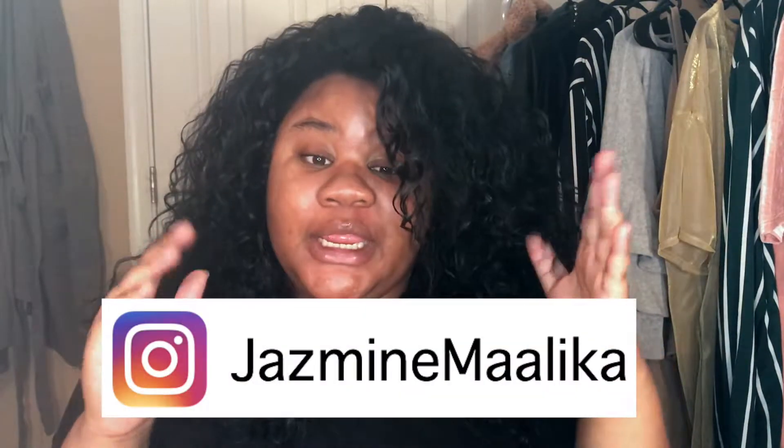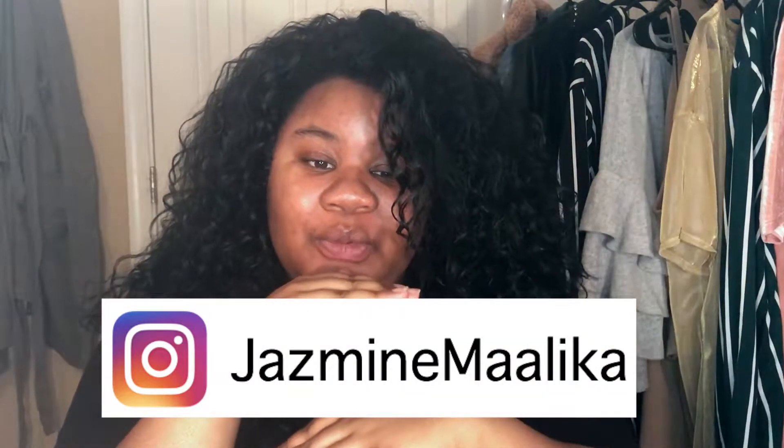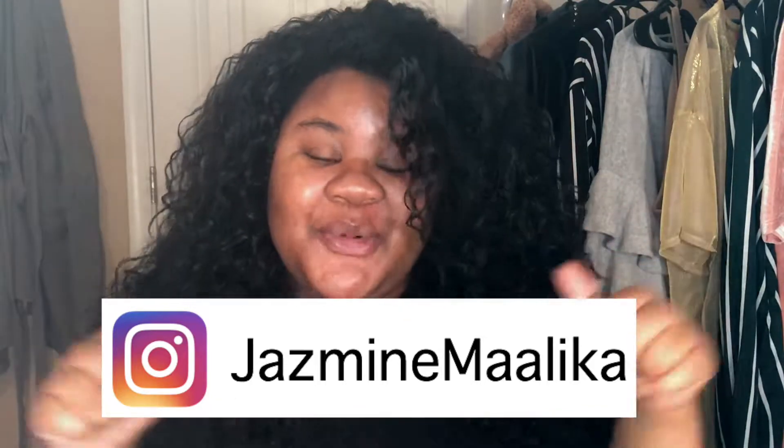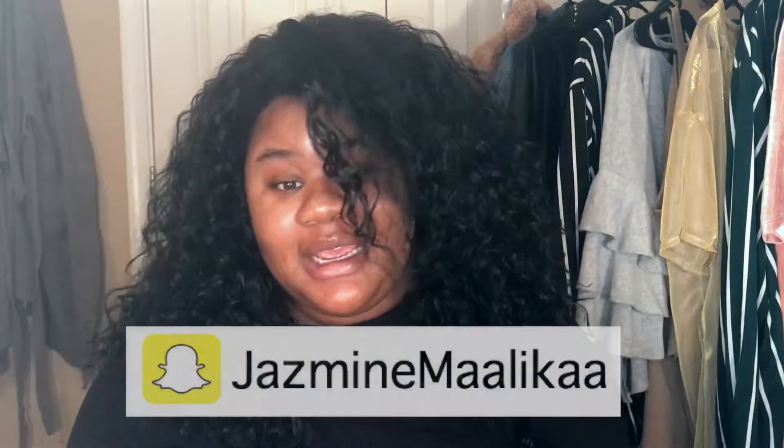I will put my Instagram right here — hopefully I remember, or else I look stupid doing this. And follow me on Snapchat. Share this video if you want to. That is it for this video. Bye!